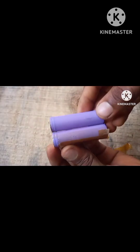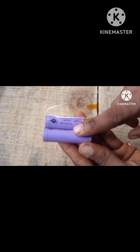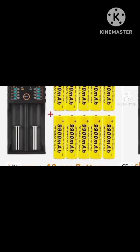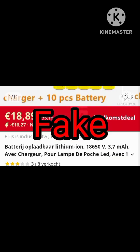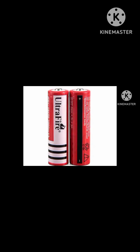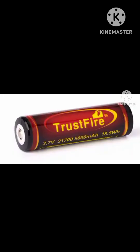How to identify a fake and an original lithium-ion battery. Step one: unrealistic capacity. If your battery says 9900 milliamp hours, it's totally fake. Step two: branding. If your battery says Ultra Fire, GTL, or Trust Fire, do not go for these batteries — these are famous for being fake.